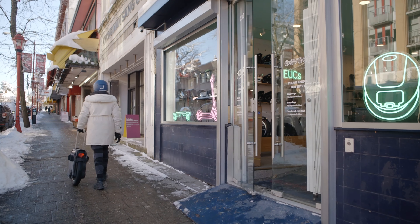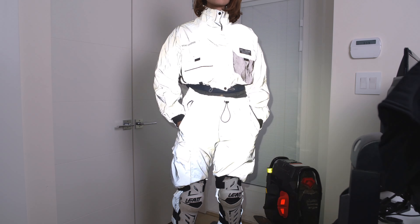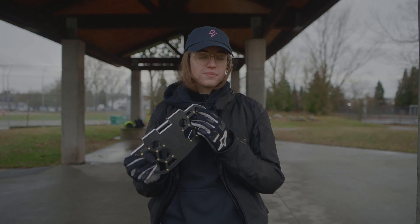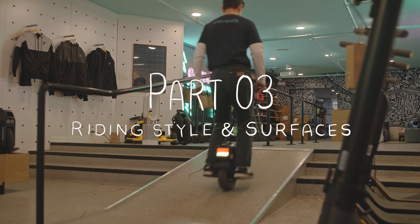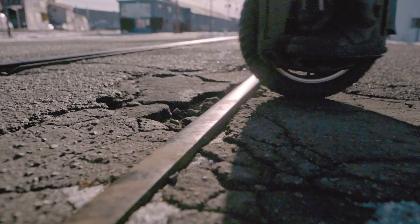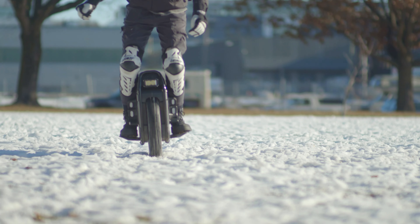Hey there, I'm Kate and this is Monocat. In the last two videos of the series we talked about how to adjust your gear and wheel to the winter season. In this final video we will look at how to adjust your riding style to different surfaces and your environment.